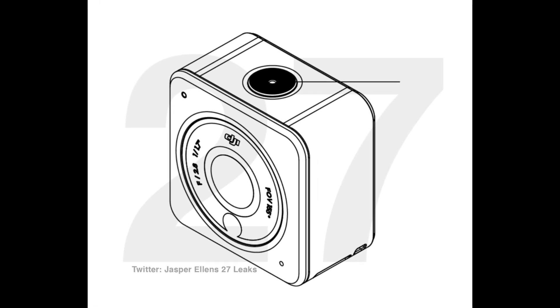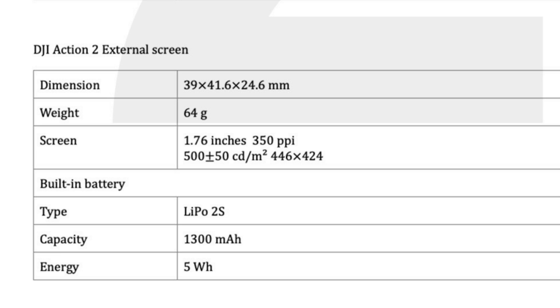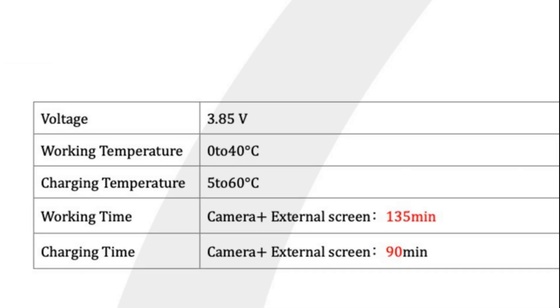There is also going to be an external screen module — what you see in this picture. This bottom module is the external screen, and the dimension is almost similar to the lens module but teeny-weeny bit bigger and heavier at 64 grams. The screen display is a very tiny 1.76 inch module, and the battery within the external screen has a capacity of 1300 mAh, as opposed to the lens module which only has 580 mAh. This should last 90 minutes on the screen alone, and when attached to the camera the total working time would be 135 minutes.